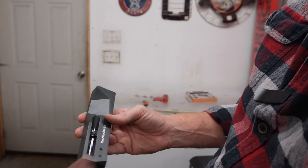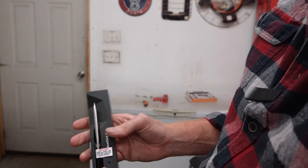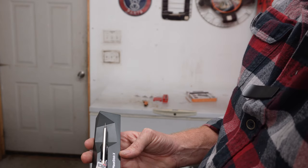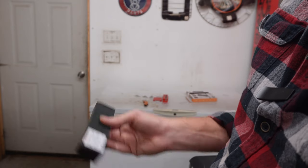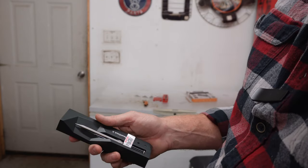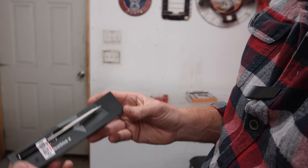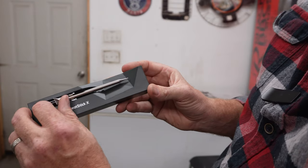I did download their app. We'll get this thing connected, see if it needs any firmware updates, and then we're going to actually use this for a cook. We might even put the old one in too, just to do a comparison between the two. So this is the new Meat Stick X.